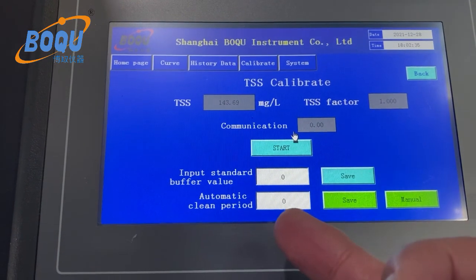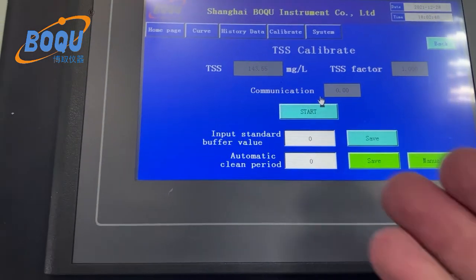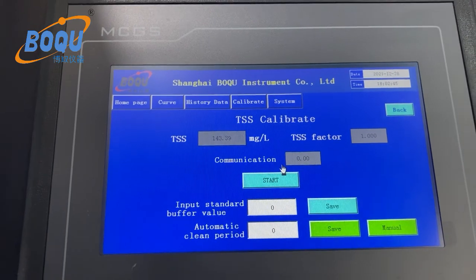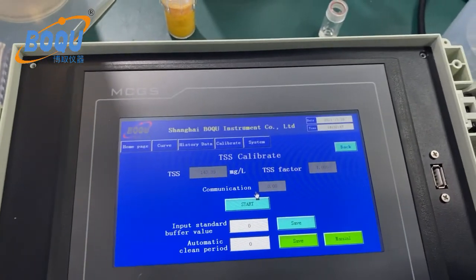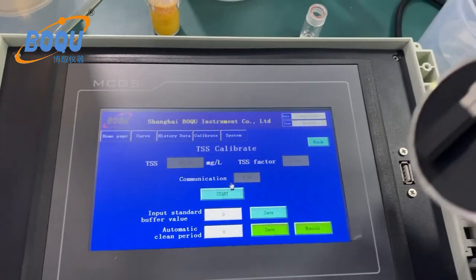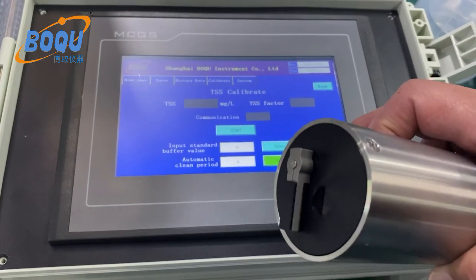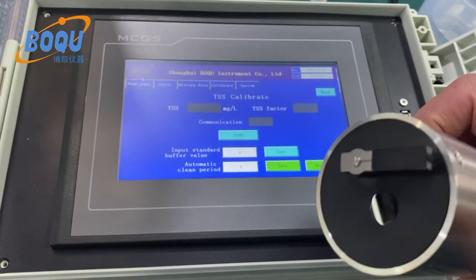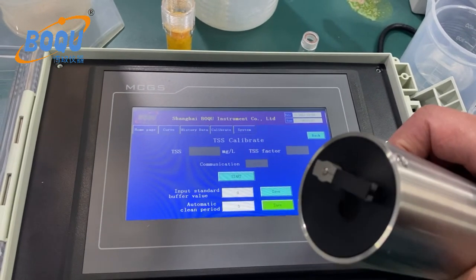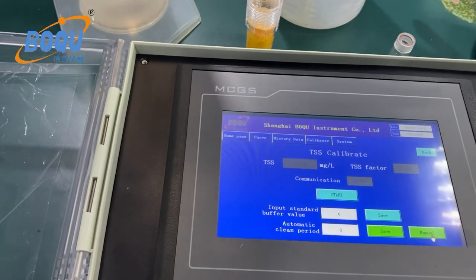You can set the auto-clean period — the unit is minutes. There is also a manual cleaning option. If you click manual, the wiper will start working. We can test it manually — you can see the wiper in action.